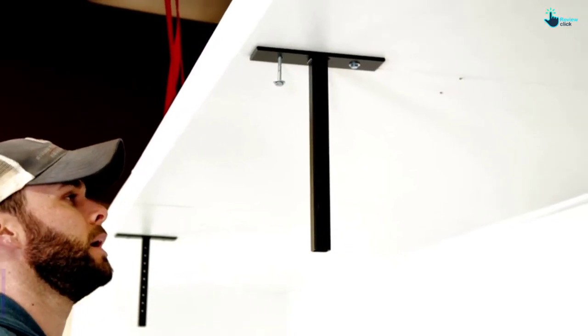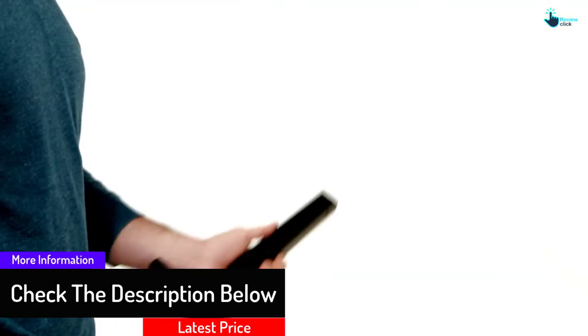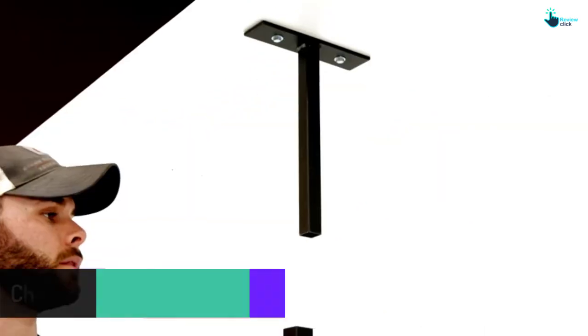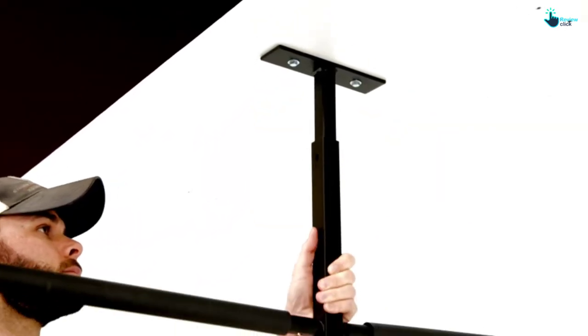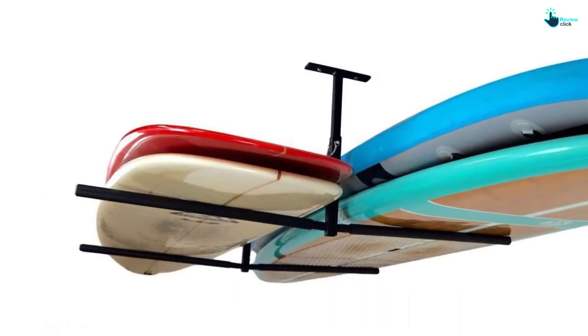The product is simpler and faster to mount on the wall, with all parts included and marked. This rack is very sturdy and stable, thanks to its premium quality powder-coated heavy-duty steel frame construction. You can use it in the garage, home, or as an overhead hanger mount.